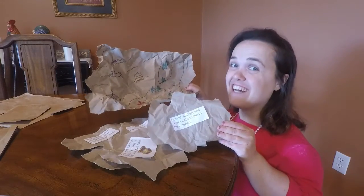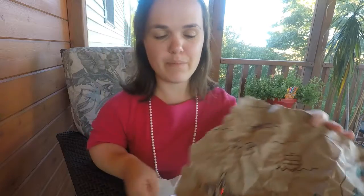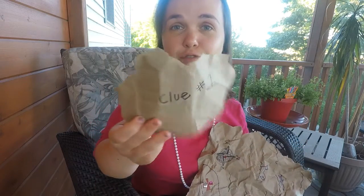Let's get started on this gold treasure hunt — the clues and treasure are hidden. Now we can begin this game. You would first hand the map and the first clue to the child.